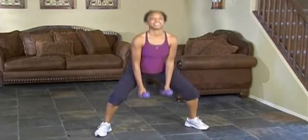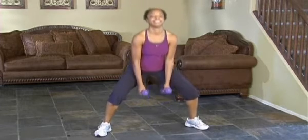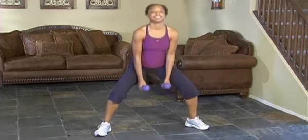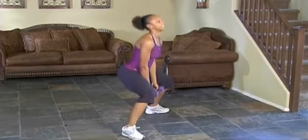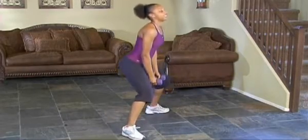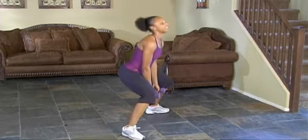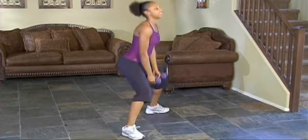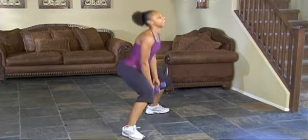For example, it might say three sets of 15 with a seven-pulse. So you would go down into your squat position, and it would be one squat with seven pulses — that counts as one repetition. If you're prescribed 15 repetitions, you would do 15 times seven pulses.